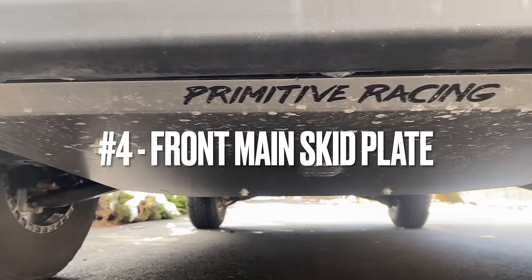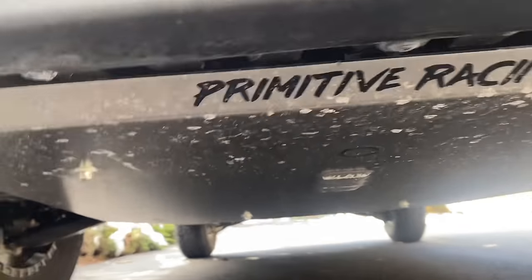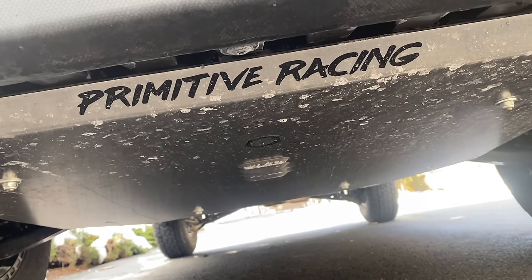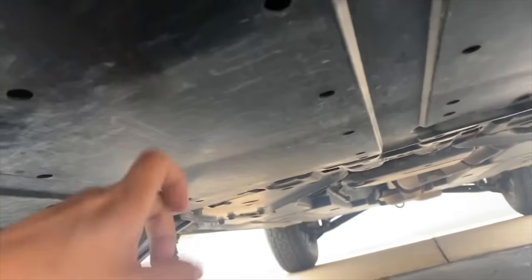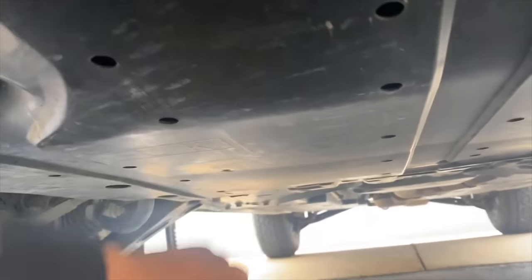The fourth favorite mod I've done is the Primitive Racing skid plate. It's very, very heavy duty, so I have no doubt it will be well protected on the trails. I don't have to worry about my oil pan getting pierced by a rock. From the factory, all you have is a flimsy plastic cover to protect the bottom of your engine against rocks on the trail.